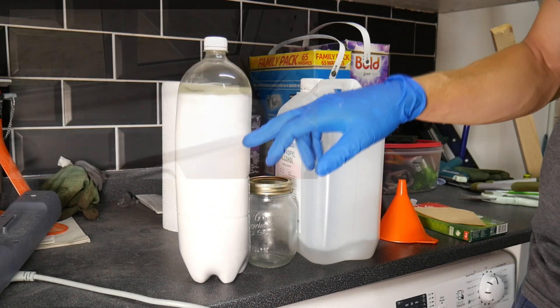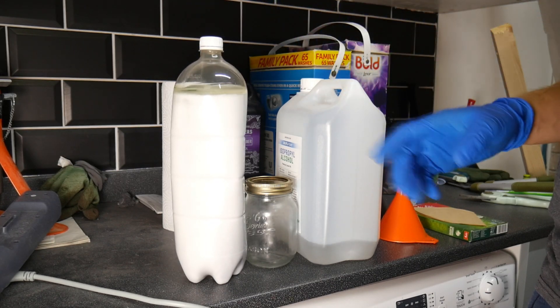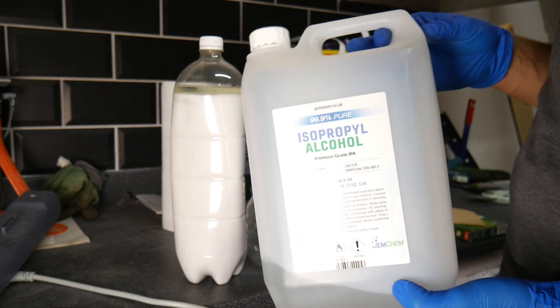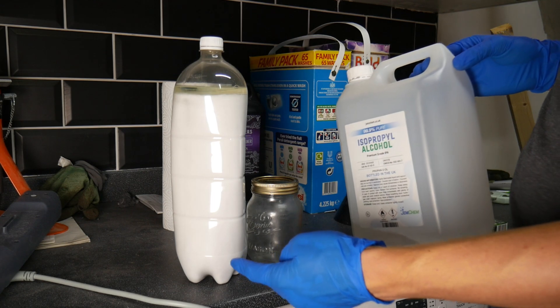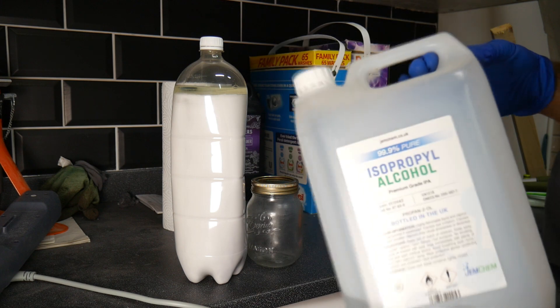It's probably a good idea to write 'IPA' on it in case a dog or a kid picks it up and tries to drink it — that won't be good. This stuff costs about £22 for 5 litres on Amazon, so it's not too expensive, but the amount we can actually reuse is considerable, so you won't need to keep rebuying it every two weeks.